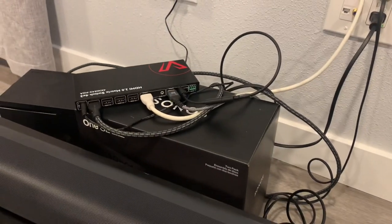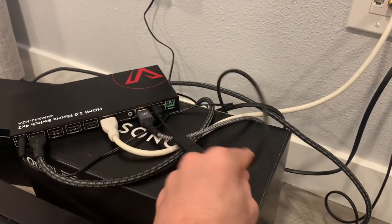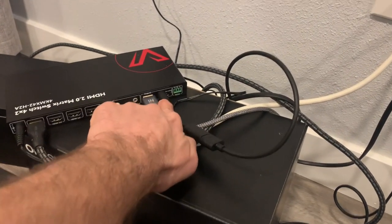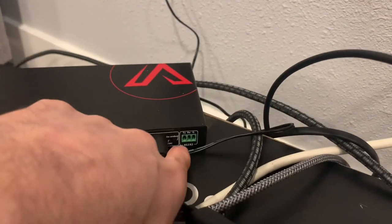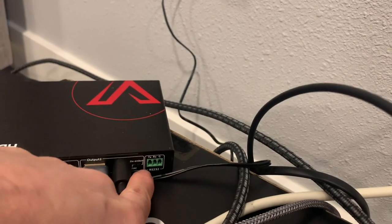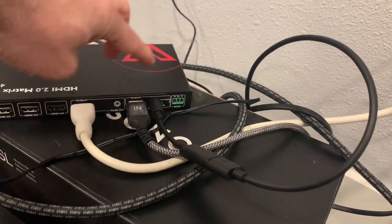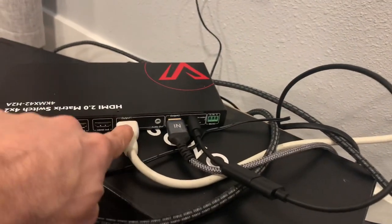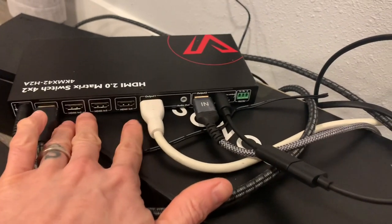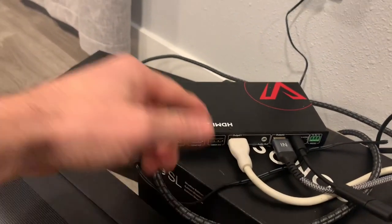We have our soundbar plugged in using the optical adapter cable into the back of this box. There's a switch on the back that allows you to run the embedded ARC channel. This output channel runs 1080p — these two outputs run 1080p — while output number one runs 4K. Then you have your four inputs where you can plug in different sources.